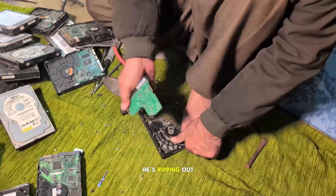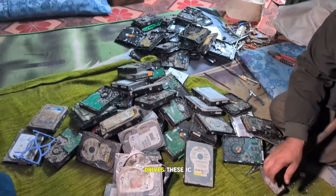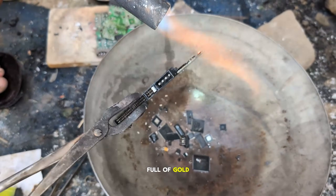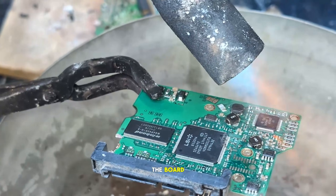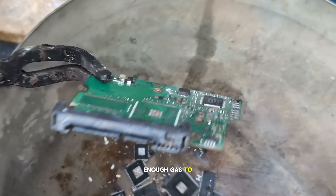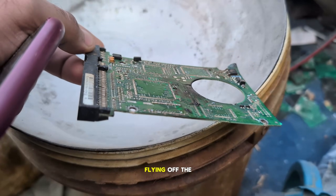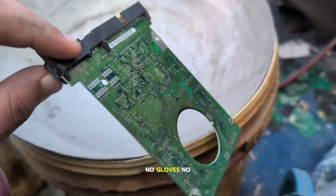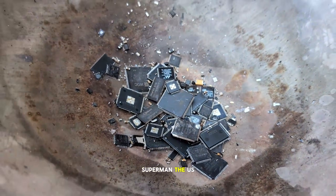Now look at this — he's ripping out every single circuit from these hard drives. These IC chips? Oh yeah, these tiny guys are full of gold, and that's exactly what he's after. Now he's heating the board, blasting it like a barbecue grill. He must have used enough gas to heat a whole American backyard. ICs are literally flying off the board. And of course, no gloves, no mask — just pure confidence. He thinks he's Superman, the US version.